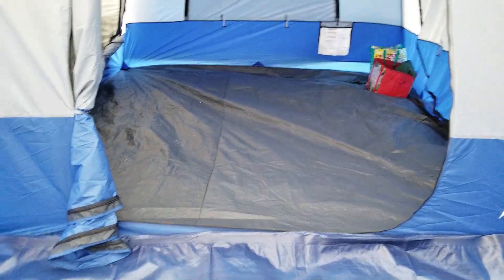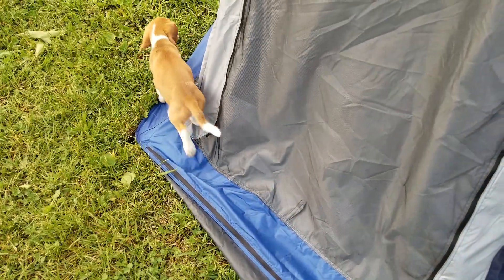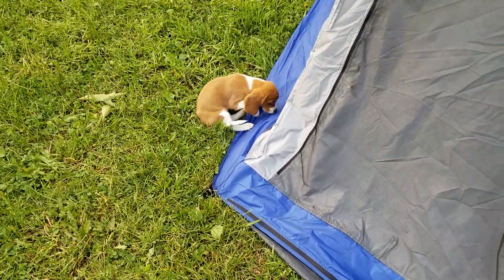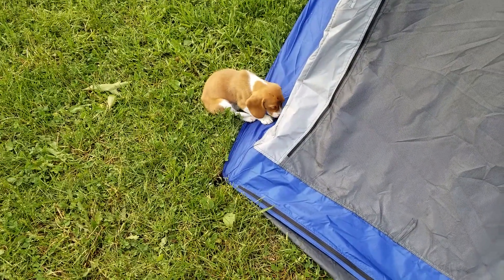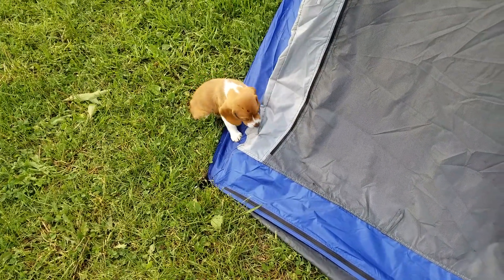We're going to close it up and call it a day. Oh, by the way — we'll be taking this little guy with us when we go camping. This is Lucky, just a little fringe benefit. Thank you for viewing — hope you enjoy your Napier van/SUV fitted tent.